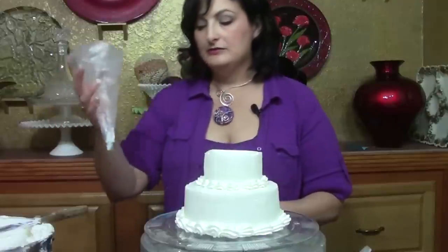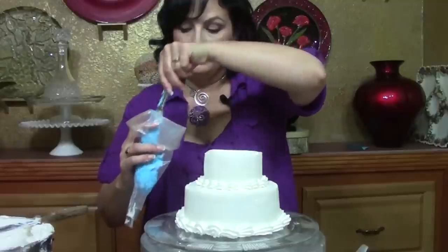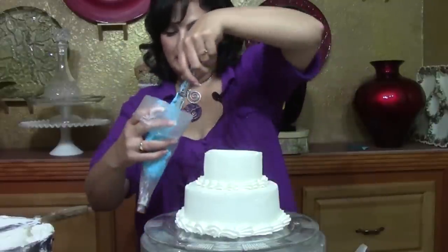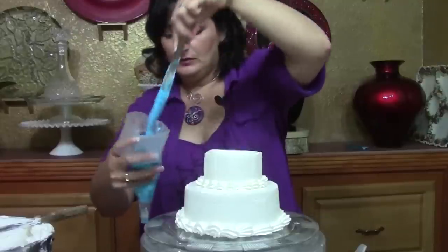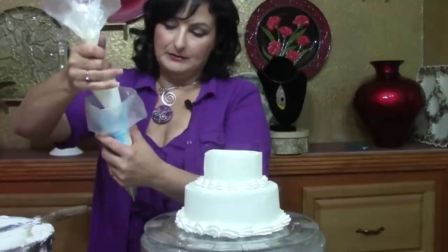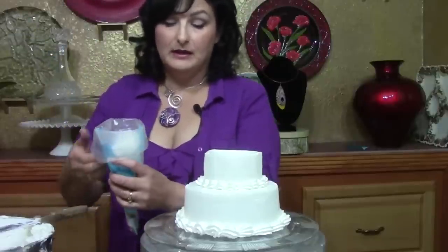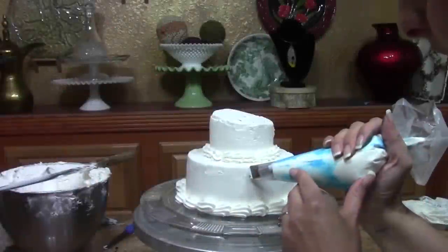Now here's the slick part — we're going to use our color striping. All schools have two colors; in our area blue and white is the big one. You want to put a thick layer of blue up one side, get it all the way down into the point. Then we're going to take our white and bring it right back up the other side. That way I get both colors in one bag — I don't have to make two different color roses.